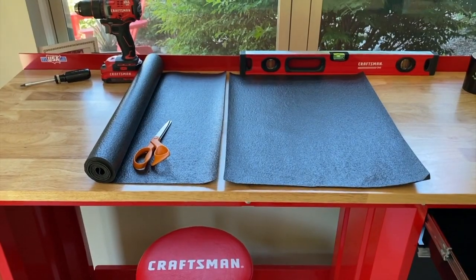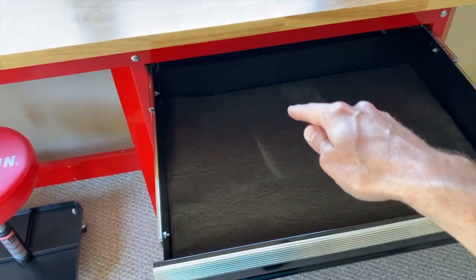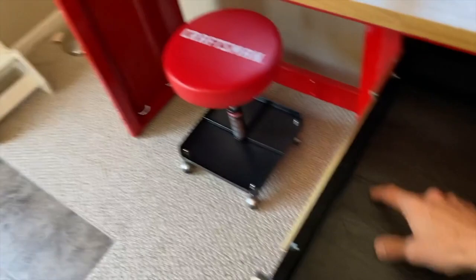The first cut is complete. I did my best to make the cut as straight as possible. An additional thing to note: you only have to make one measurement because the drawers are all the exact same depth and width. And that is a perfect fit — just line it up and push it in.